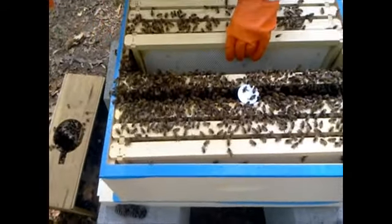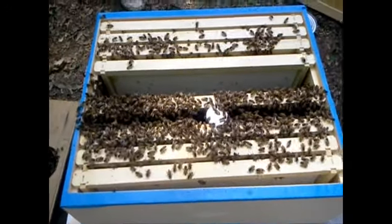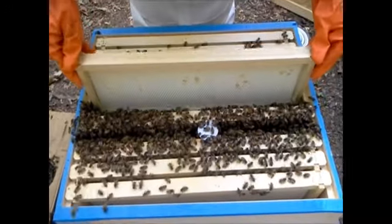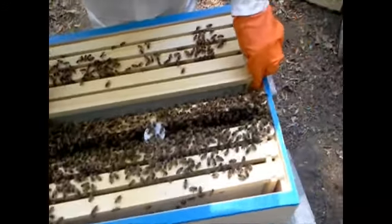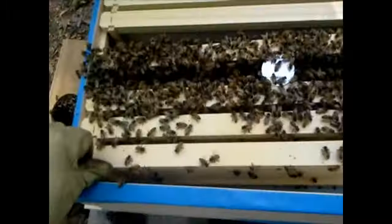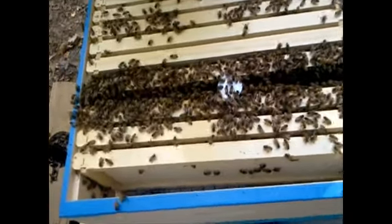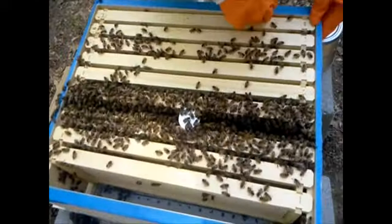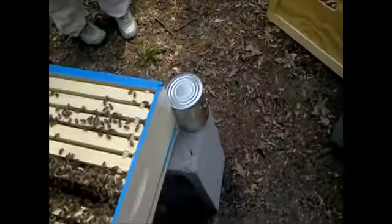That bee stung me right on my head! We're going to leave that third frame out for right now and just bring these in — you can slide those this way. Where's your tool? Okay good. Now we're going to take an empty box.